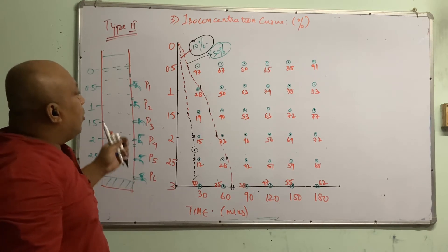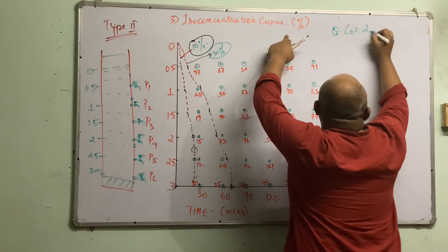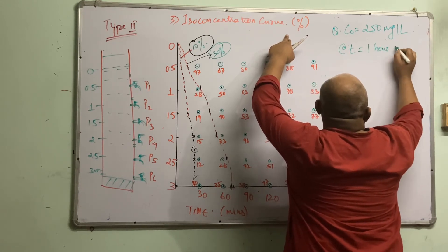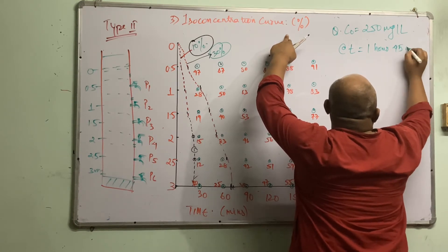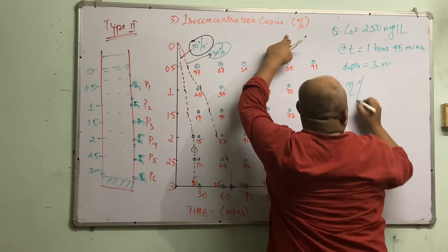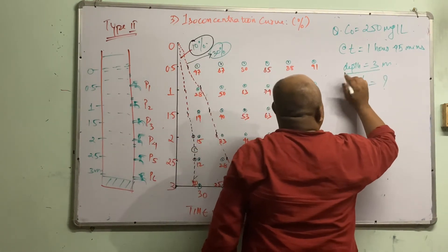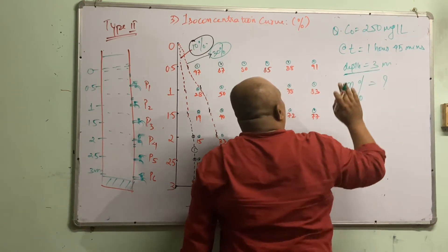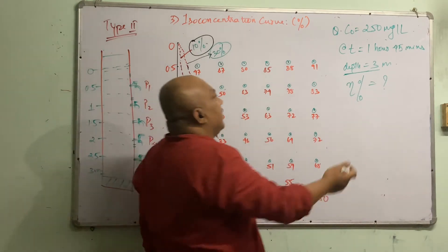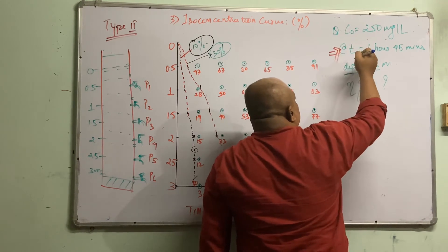Now the question is: what is the purpose of drawing all these isoconcentration curves? Removal is always of two types: R, the complete removal, and ΔR, the partial removal. At t = 105 minutes, we can see that 42.5% of the solids are completely settled at the 3-meter depth — they are at the bottom. So R = 42.5%. Everything on the left side of the 42.5% isoconcentration line is complete removal. Now we need to find the partial removal ΔR.